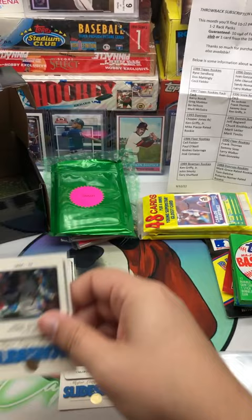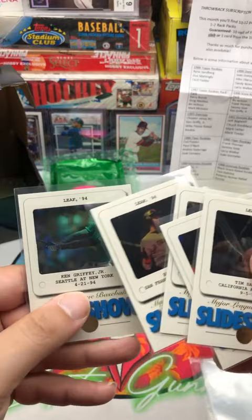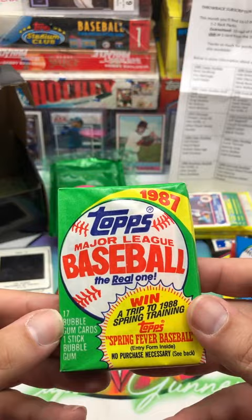I might have to look up who all is in that set for those inserts. I feel like we got probably the best two — Barry Bonds and Ken Griffey Jr. That's crazy, those are really cool. I feel like right then and there, everything past this is extra.